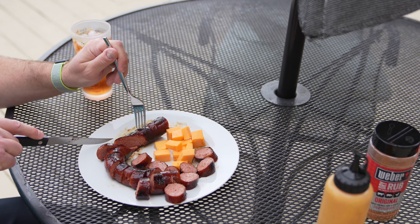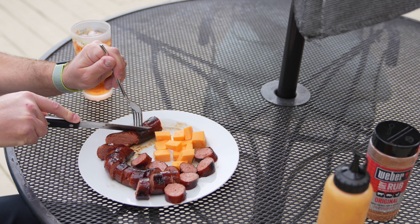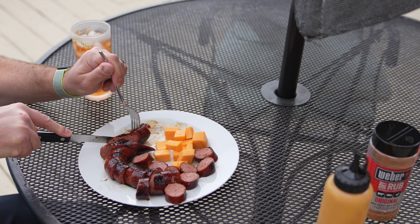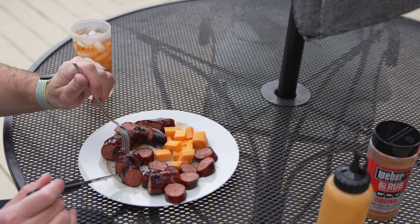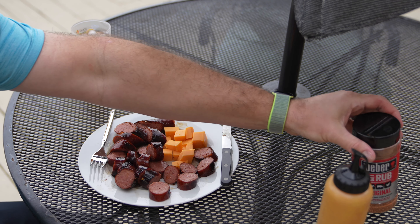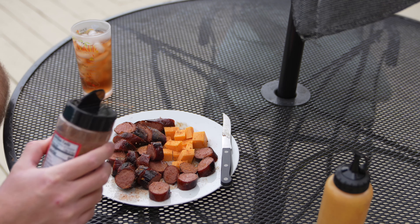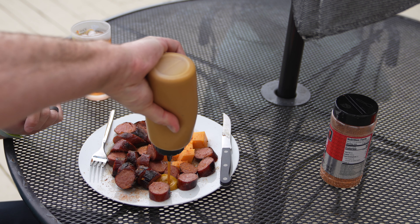You can also do it sideways and get a longer slice if you want to. Now a light dusting of barbecue salt and then some homemade mustard.